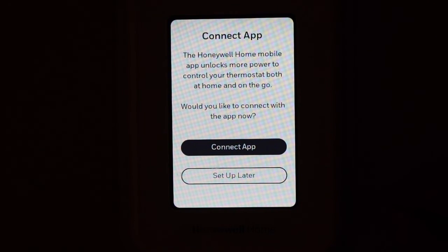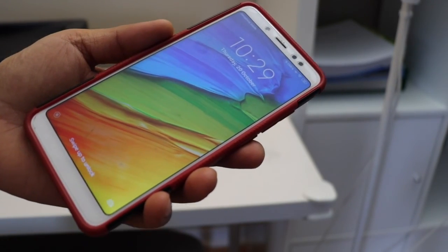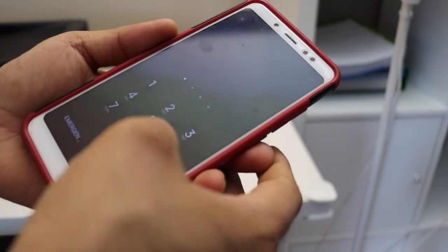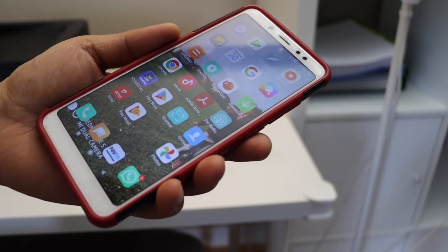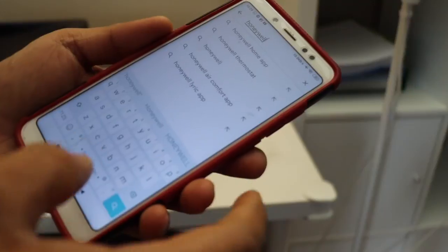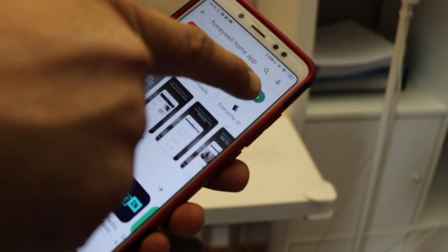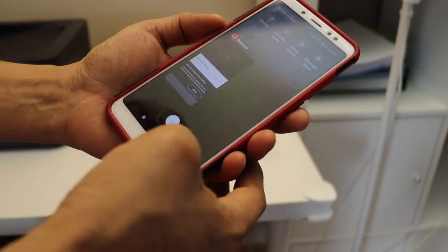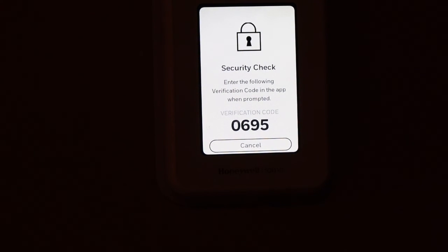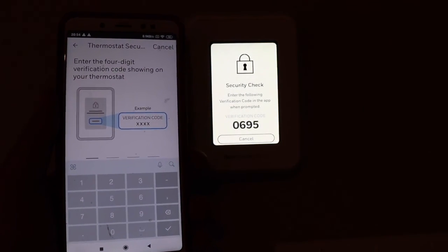Next is connecting the app. Go to the Connect App section and click on it — it will show you the steps. Download the Honeywell Home app from the App Store or Google Play Store. Search for 'Honeywell Home' and select the Resideo Smart Honeywell app. Download, open it, and do the registration — create an account and sign in. Follow the instructions on the thermostat screen and you will get a security code. You'll also get an email confirmation that you need to confirm.